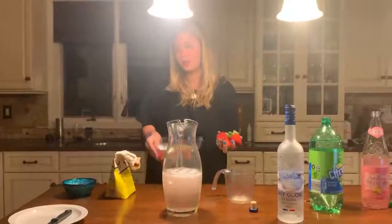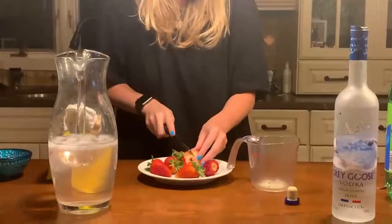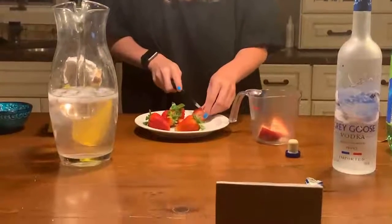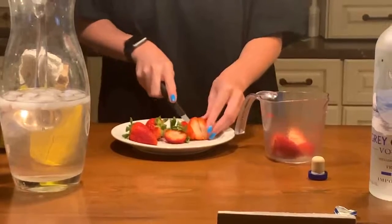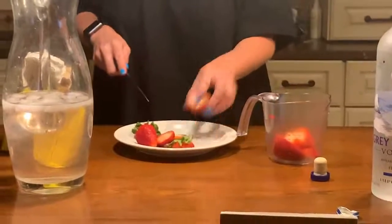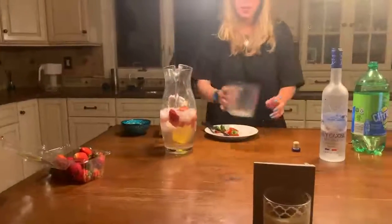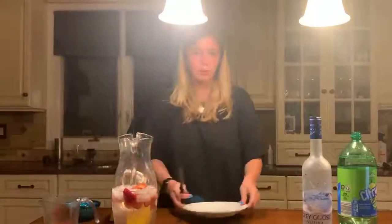Or I guess you can take as many strawberries as you like. I'm going to put all this in the pitcher. The recipe also calls for lemons, but I'm not the biggest fan of lemons, so I'm just going to stick with strawberries.